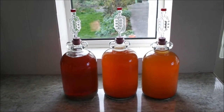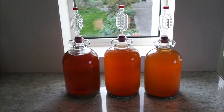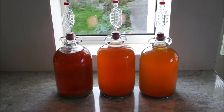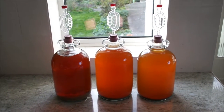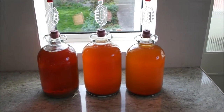Hi everybody, welcome back to Hairy John's YouTube channel. There's another home brewing video today. I just wanted to give a quick update on all the wine that I have brewing, so I've brought them all down. Hope you enjoy seeing the progress these are making.